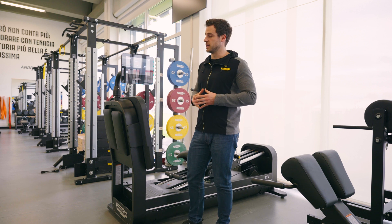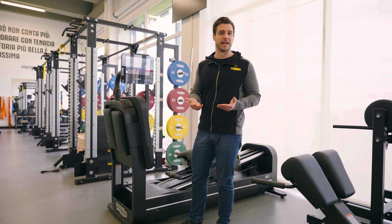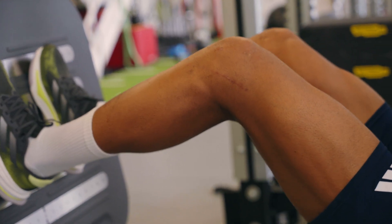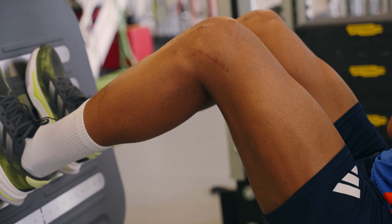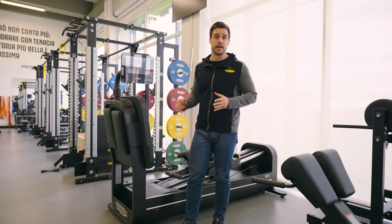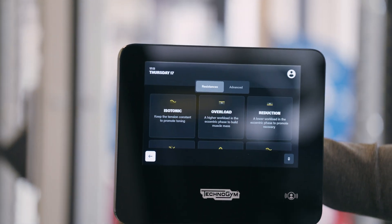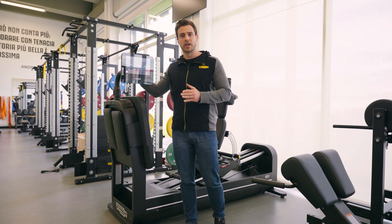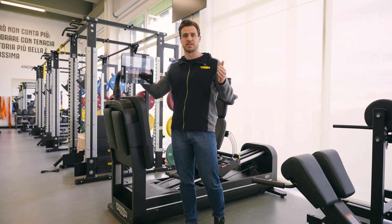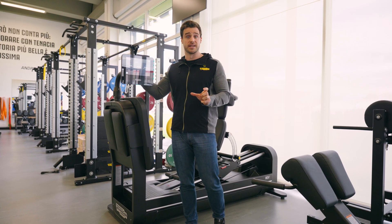This leg press is able to produce different types of resistance. For example, if you want to use this machine as a normal leg press, you can easily select an amount of kilograms. At the same time, if you want to give an eccentric overload, we can use up to 50% of the concentric weight during the eccentric phase.